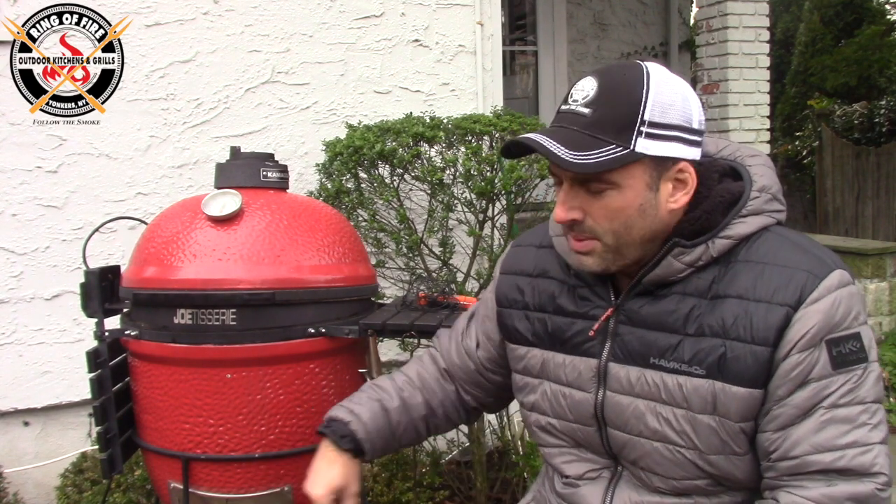The Kamado Joe was set up with the Joe Tisserie, a drip pan in the middle of the base, and a ring of charcoal. I'm using Wicked Good charcoal out of New England. Through the cook, I did hit it with some cherry wood chips. The cook temperature was between 325 and 350 degrees — definitely leaning more towards 325 — and that was for two hours. I actually pulled it at an hour and 50 minutes. Good meat, olive oil rub, two hours at 325, let it sit, then slice and you're good to go.